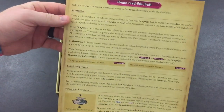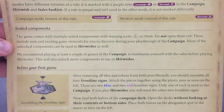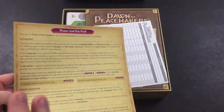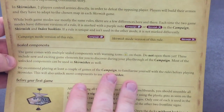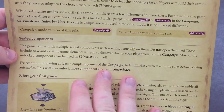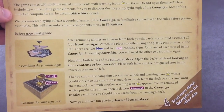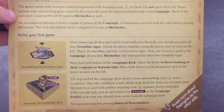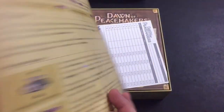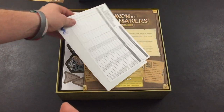Here's a 'please read this first' introduction about sealed components. This game comes with multiple sealed components with warning icons on them — do not open them yet. These include new and exciting game models to discover during the campaign playthrough. I had no idea that this sort of thing was included in this game — I'm very excited.